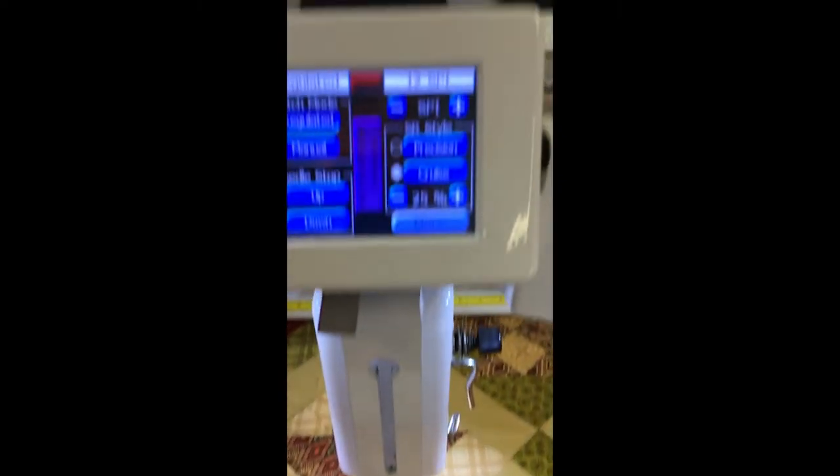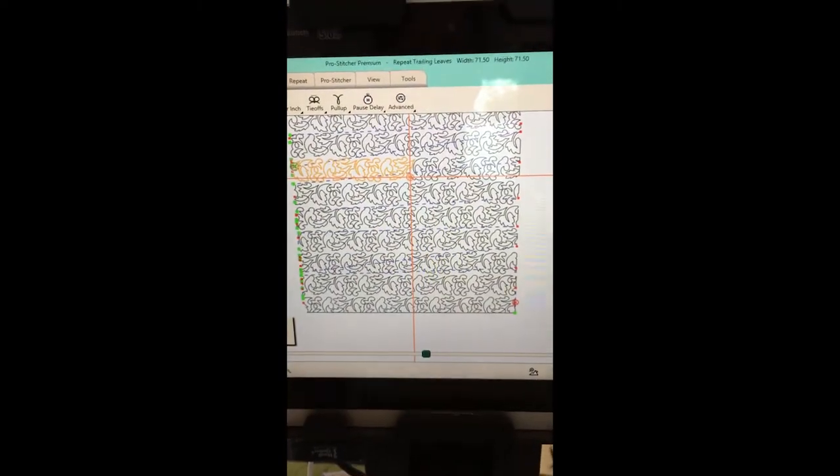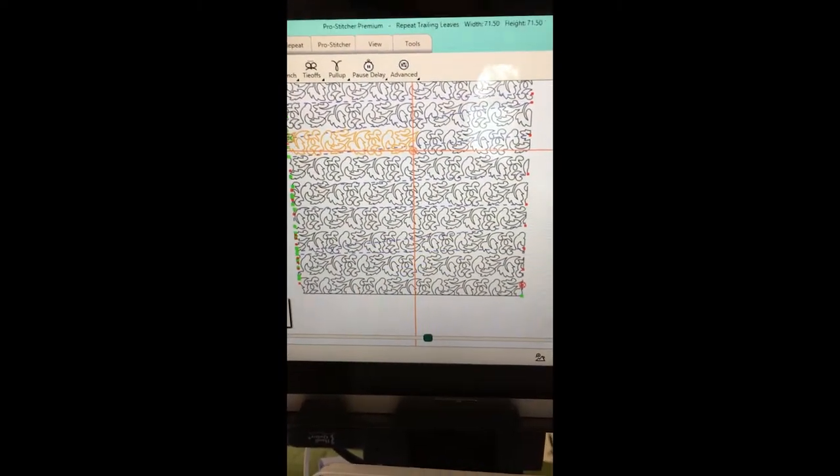At the moment I am using my Pro Stitcher. If I just turn that out of the way — there you go — you can see it's that particular design. Now it's got quite a lot of pointy bits in it.